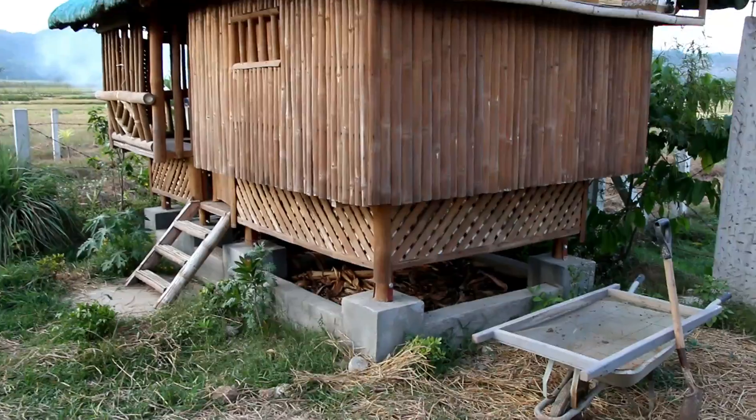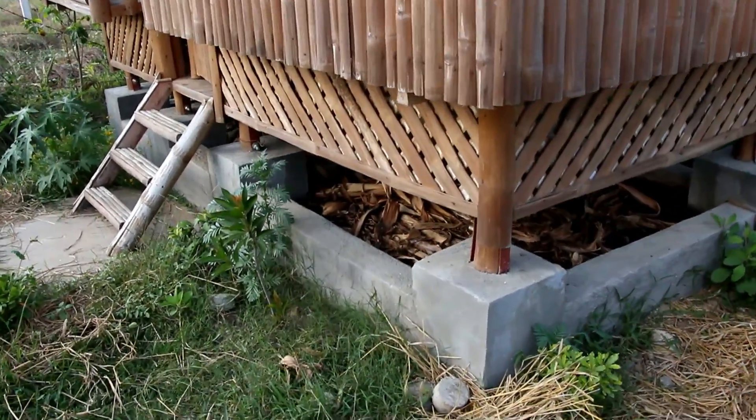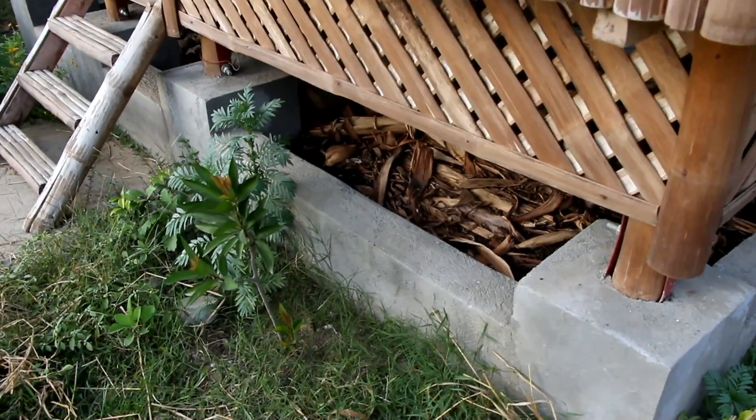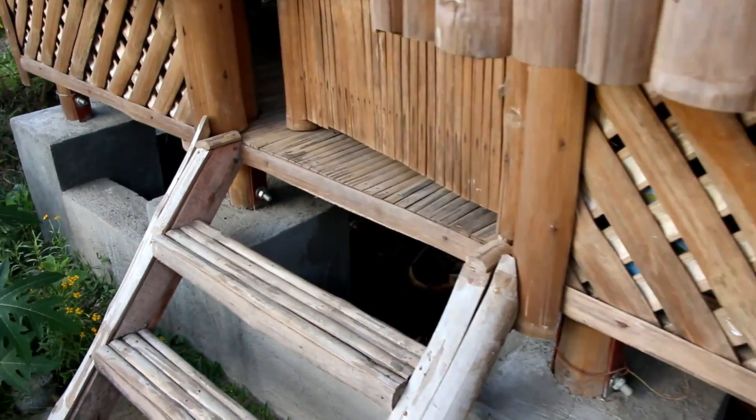This is our nipahat. And under our nipahat, you will find two vermi beds — vermi bed 2 and vermi bed number 1.